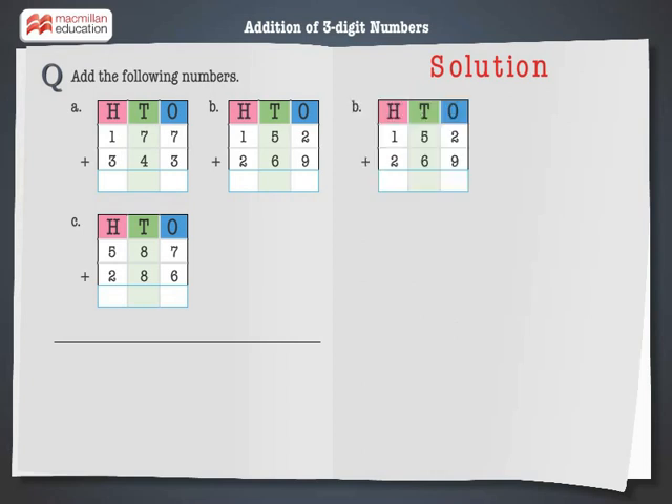Let's solve the next problem: 152 plus 269. Step 1: Add the digits at the ones place. 2 plus 9 is equal to 11 — 1 ones. Carry over 1 to the tens column. Step 2: Add the digits at the tens place. 5 plus 6 plus 1 is equal to 12 — 2 tens. Carry over 1 to the hundreds column.